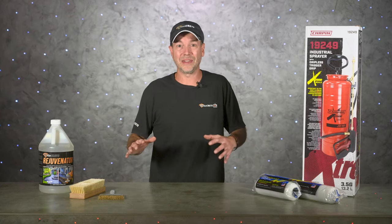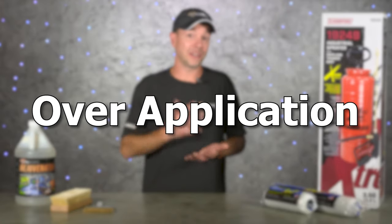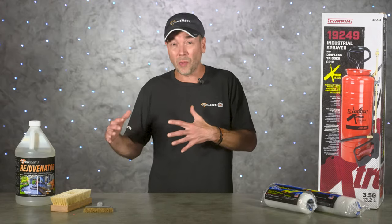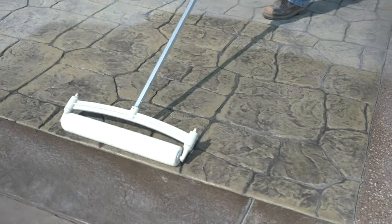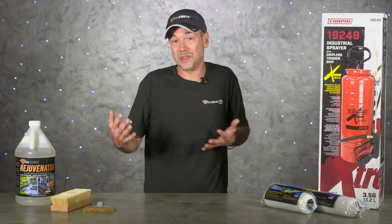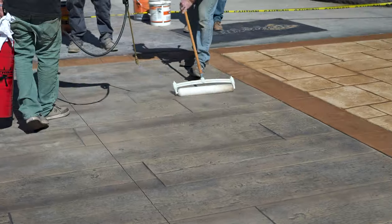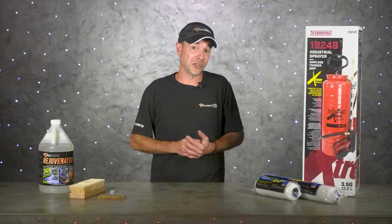The first problem Rejuvenator addresses is over-application — from putting too much sealer on at one time or sealing your concrete too often. One of the most common things we hear from homeowners is that they've been sealing their concrete every year. Don't worry, this isn't your fault — sealer protects concrete and you just wanted to do what's best for it. Some contractors even tell homeowners to seal every single spring, but no matter the reason, too much sealer will cause problems.